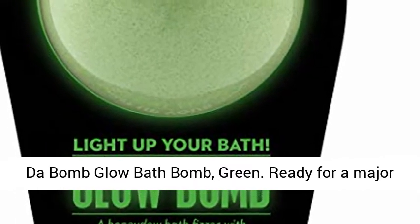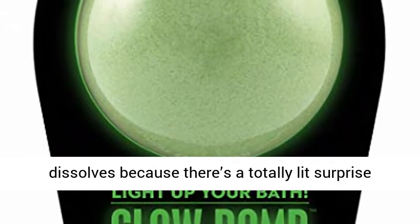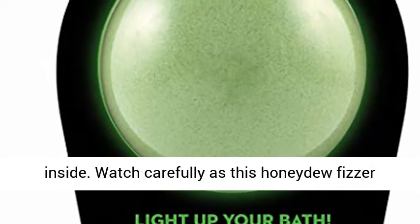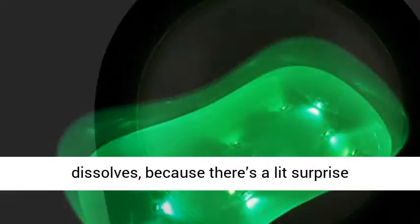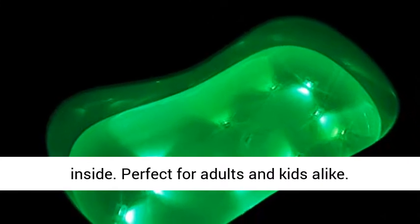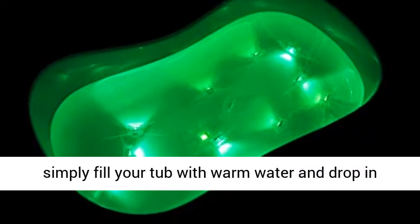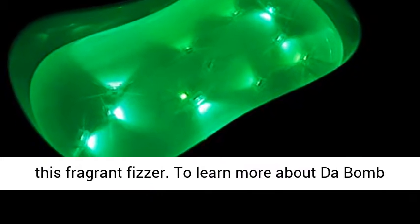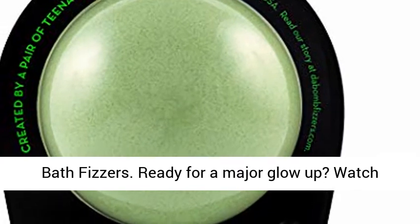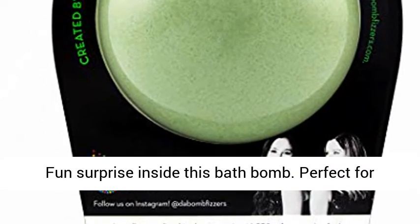Da Bomb Glow Bath Bomb — green and ready for a major glow up! Watch carefully as this honeydew fizzor dissolves because there's a totally lit surprise inside. Perfect for adults and kids alike — everyone loves surprises! For some fizzy fun, simply fill your tub with warm water and drop in this fragrant fizzor.